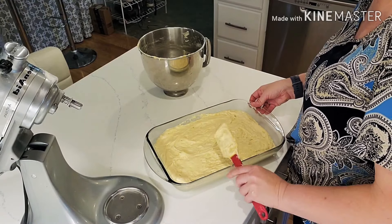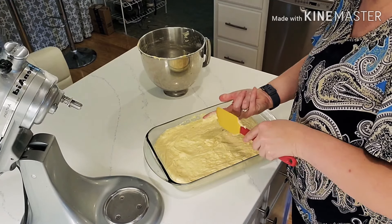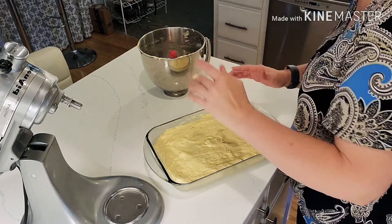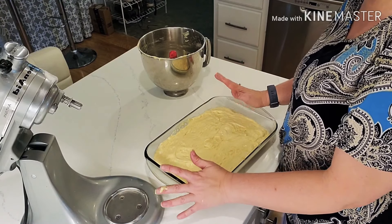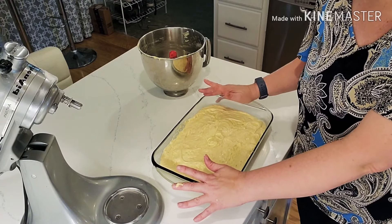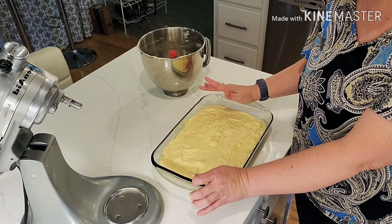You're going to spread this out and it already looks good. This is a new recipe of Phyllis's that I'm trying. It smells very good. I'm going to transfer this into the oven at 350 degrees for about 30-ish minutes. Stick a toothpick in and if it comes out clean, you know it's done. I'll be back to work on the icing.